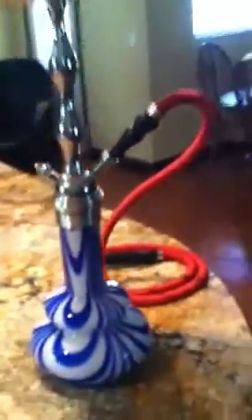It's just a Maya ice hose. It doesn't really match the hookah, but the shop that I go to didn't have any other colors at the time, so I just had to deal with that one for now.